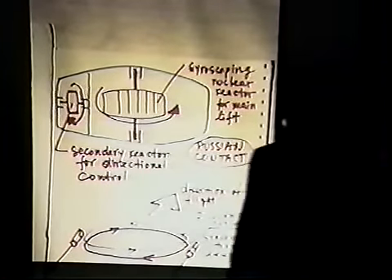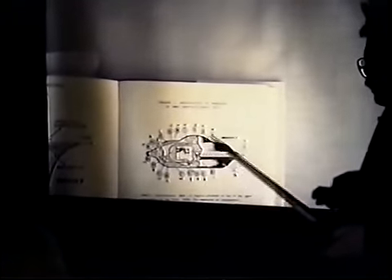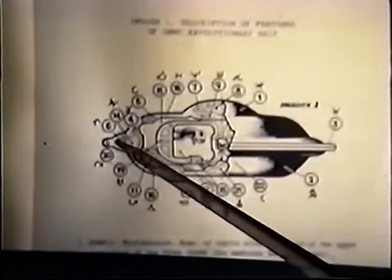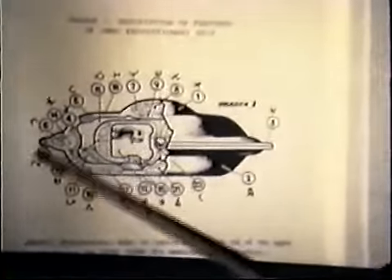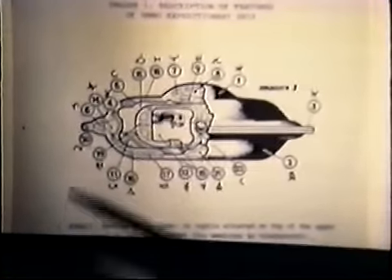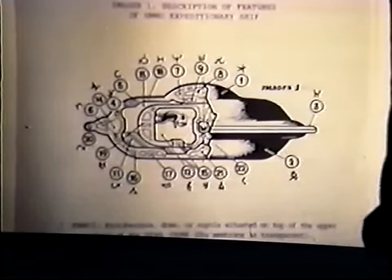Another case of rotation. A third contactee case — the UMO craft, a contact in Spain — talks again about electromagnetic cavities along the periphery of the craft: a donut-shaped electromagnetic cavity. They don't give many details, but it wouldn't be surprising if this is a system very similar to the Iyargan system, of counter-rotating tuned beams.